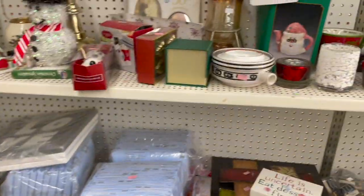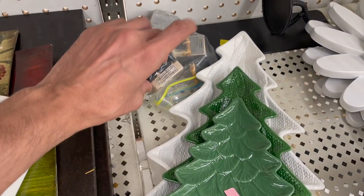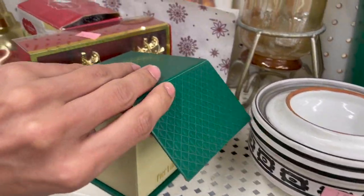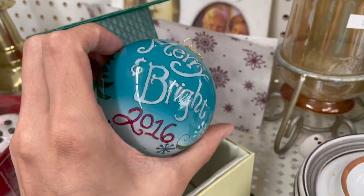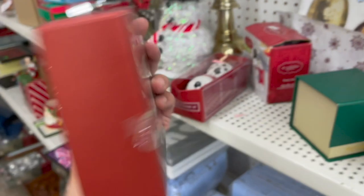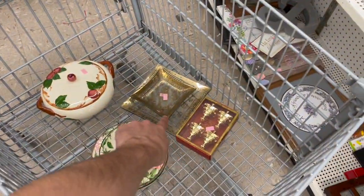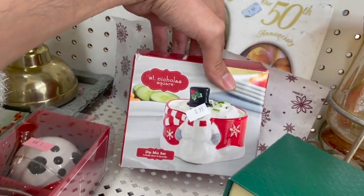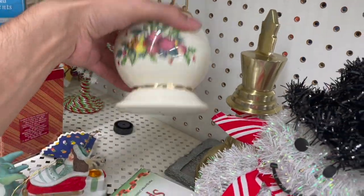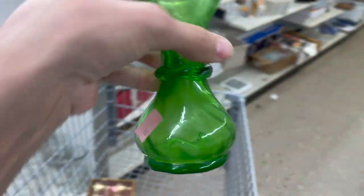Let's take a look in the Christmas section. We have Hallmark trees. Here we have Pier 1 — let's see what's inside, probably an ornament. Merry Bright 2016. Then we have Lenox — that's only $2, napkin ring holders. Those are pretty with the gold Christmas trees. I have St. Nicholas Square — nice snowmen there. Let me take a look at this green vase. I like that — looks like it's hand-blown for a dollar. I'll get it.